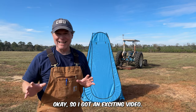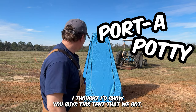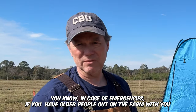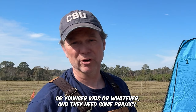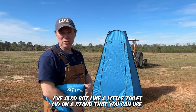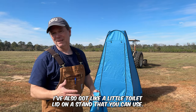I got an exciting video to show you guys — this tent that we got. You can use it for a shower or a bathroom. We got it in case of emergencies; if you have older people out on the farm who need to go to the bathroom, or younger kids, and they need some privacy. I also have a little toilet lid on a stand that you can use so someone can actually sit on it.